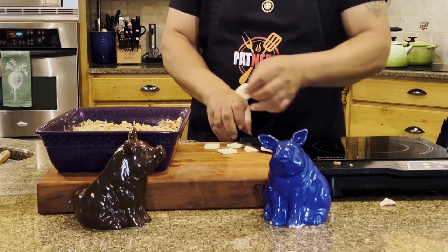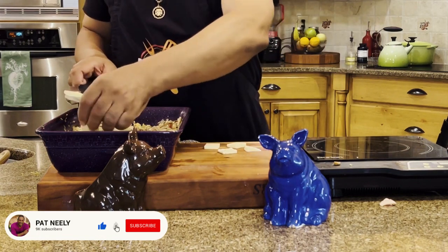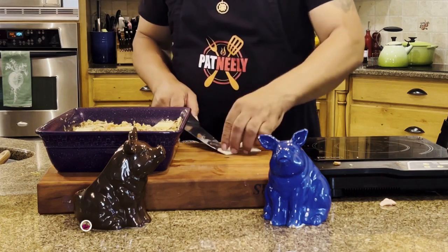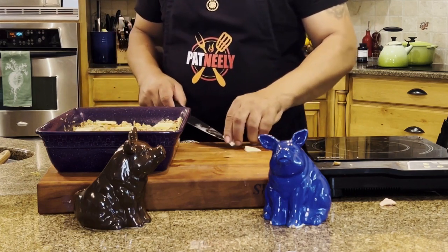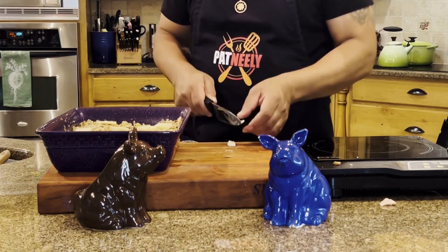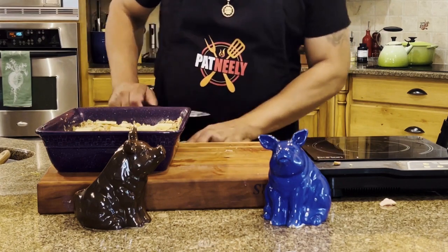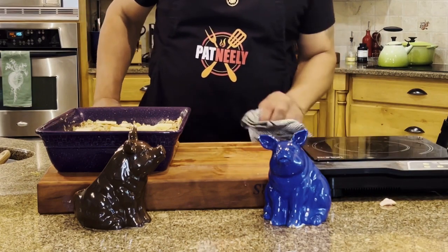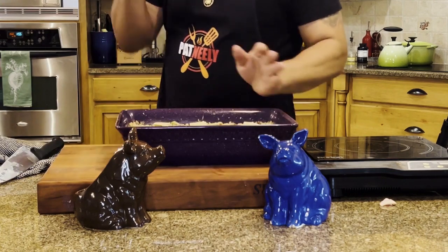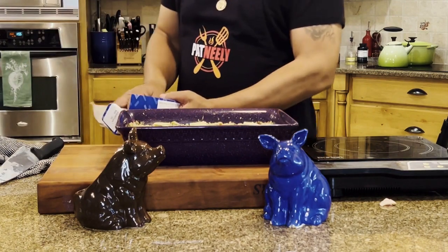I really appreciate when y'all leave comments. When you're looking at this video and want to drop me a line, go ahead and send me a comment — I read them, and when I have the time I respond to them. I appreciate you telling people about my channel because it's important that I'm able to share great recipes with you guys.